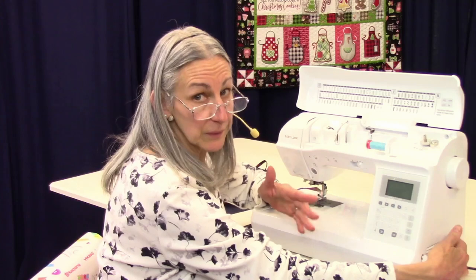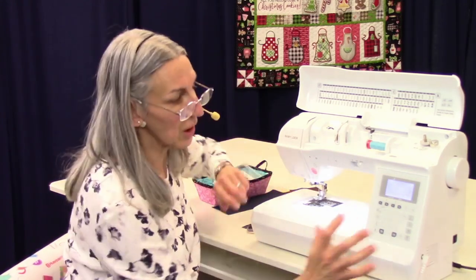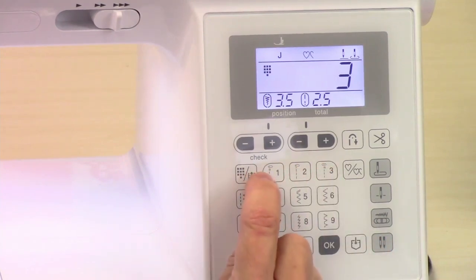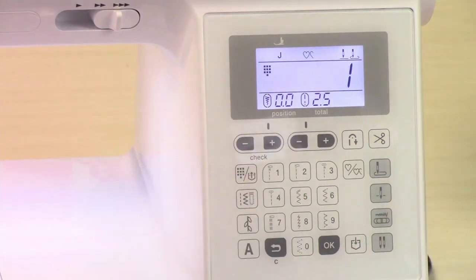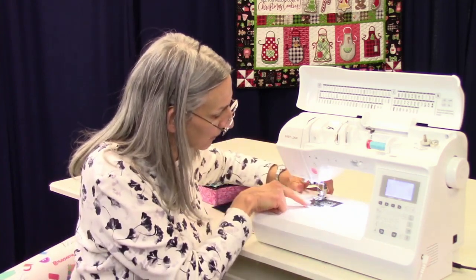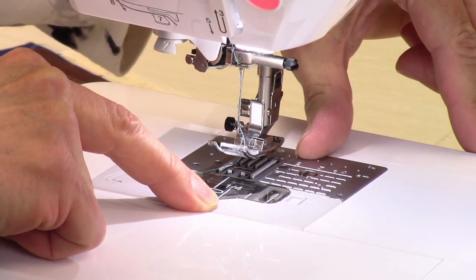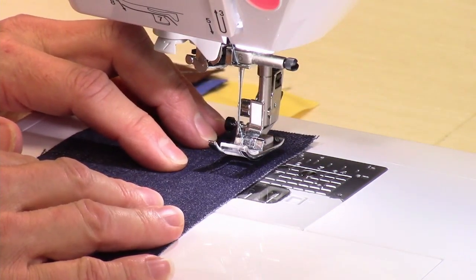We're now in stitch number three. If you look carefully, you can see that it's the same stitch, only in the center needle position. I'm going to go back to the left needle position. For your 5/8 inch seam allowance — which is the standard for garment sewing — you have markings on your needle plate: one right here in the plastic area, and one back here that says 5/8 inch. You would run the edge of your fabric right along those lines to get a 5/8 inch seam allowance.